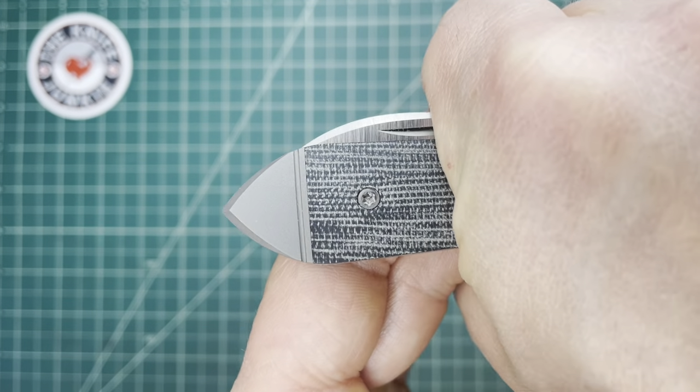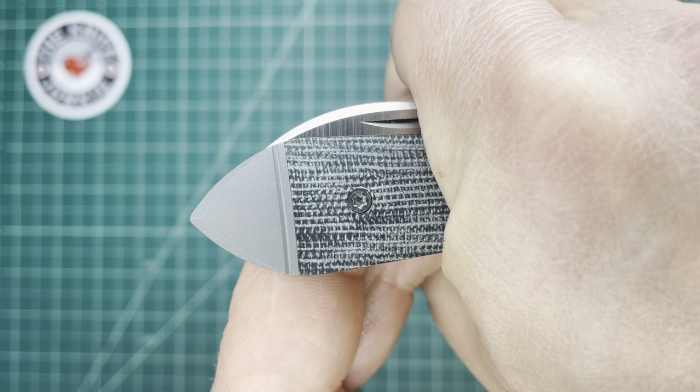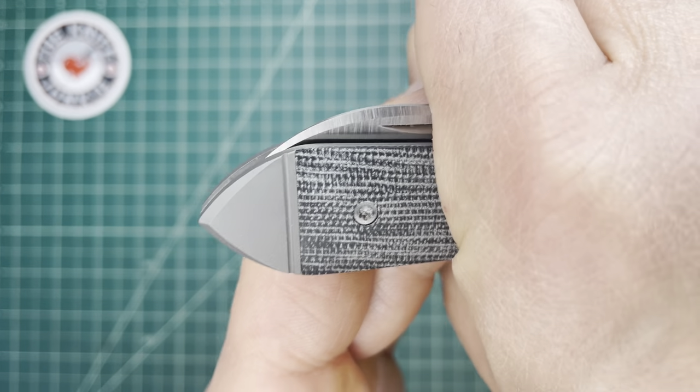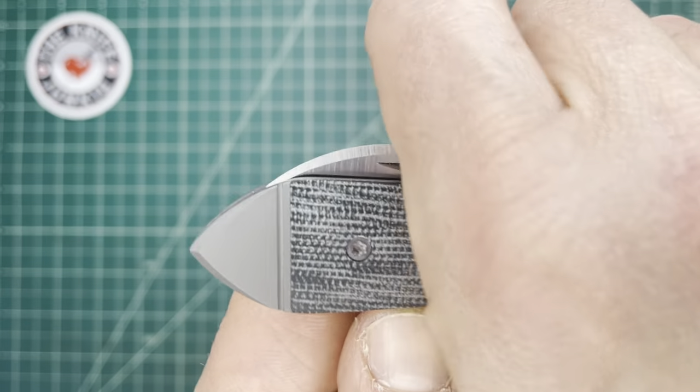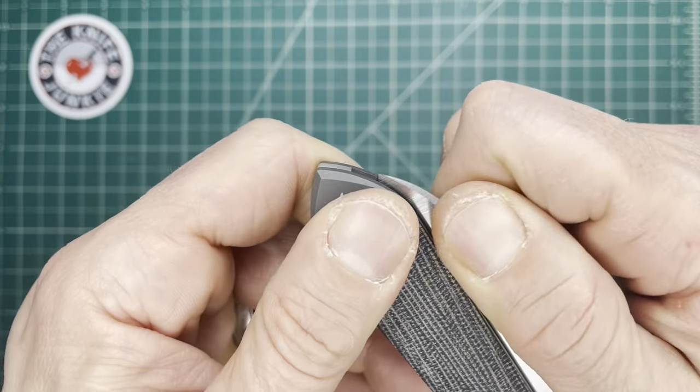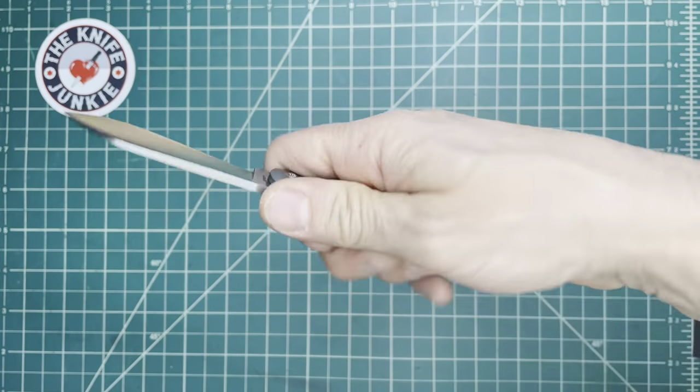I didn't realize this till looking at it through the camera — the front looks sort of like a 1950s Korea-era airplane jet. But this shape here is really nice on the ergonomics.